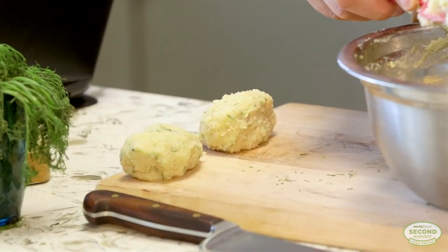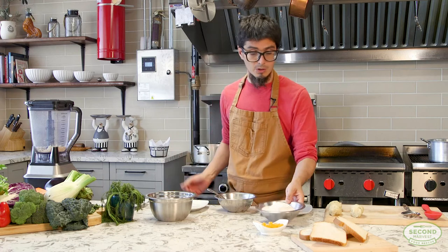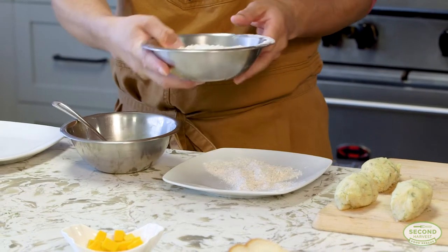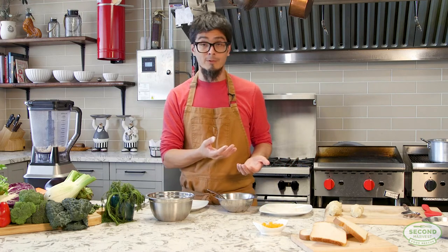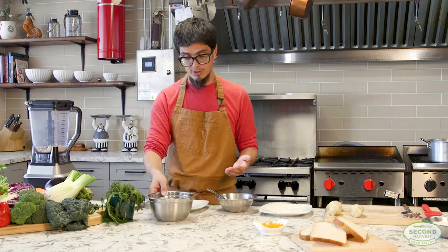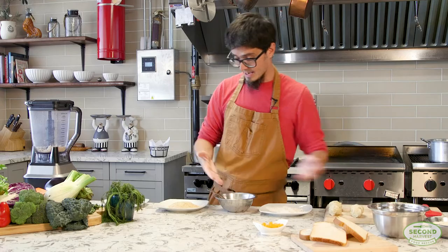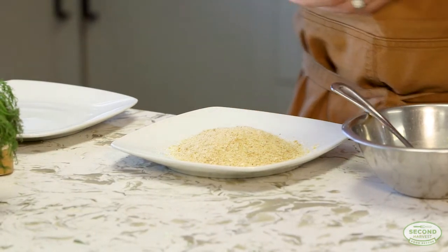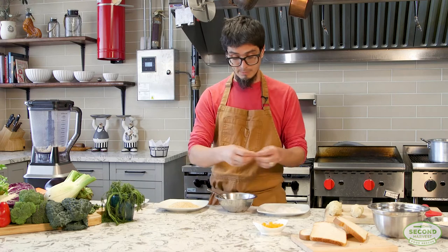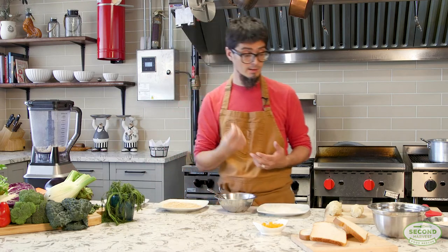Now that we have our croquettes built, we're going to set up a breading station. For this we can use any flour — whole wheat if you want to add some fiber, but any flour you have is fine. Just a little bit will be the first step in our coating. The flour allows the egg, which is the second step, to stick to the croquette. Then on the third step, our homemade breadcrumbs will be the final stage. I also add salt and pepper to the breadcrumbs, and you can add some herbs if you like to give that crust extra flavor.